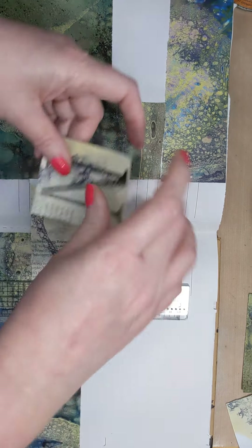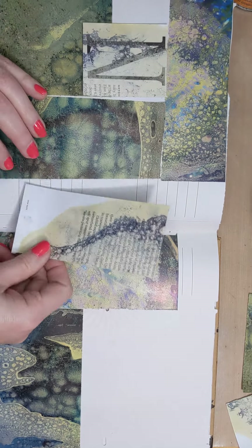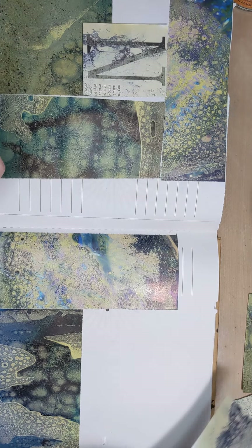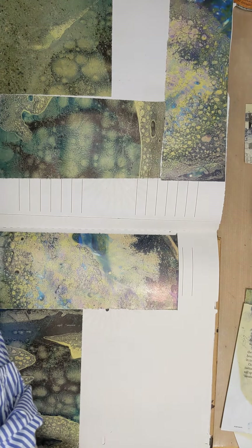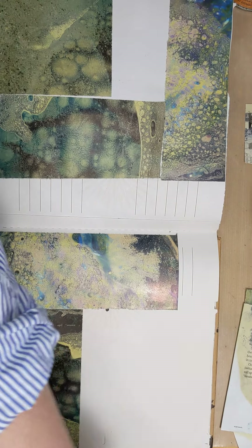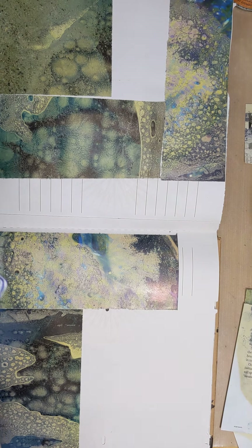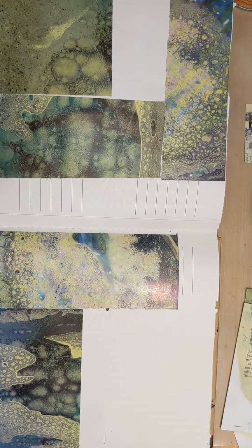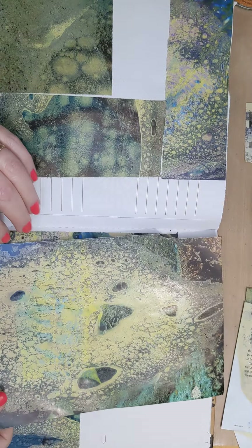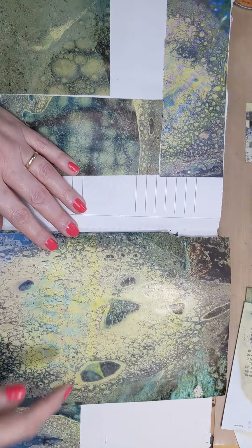I like this letter piece, so what I'm going to do is keep it and then we can always build up our pages later on. I'll keep that separate so I don't lose it — I have a habit of losing things on my desk. Here's another one — this has a lot of yellow. I kind of like that, I like how this really shows up nicely.